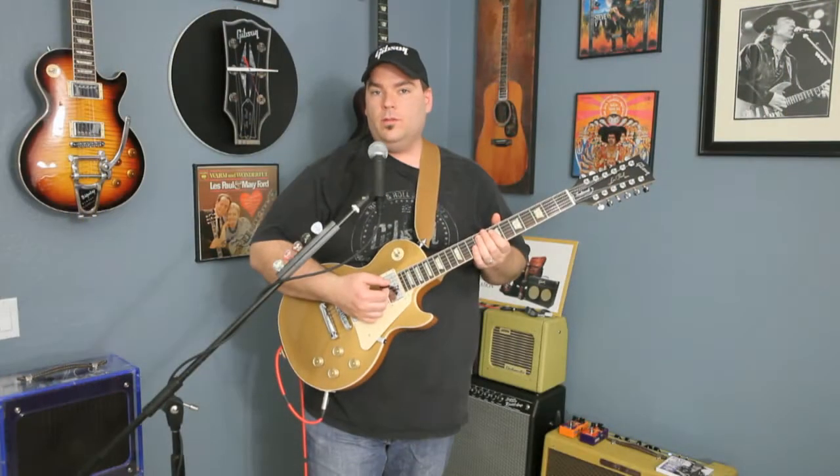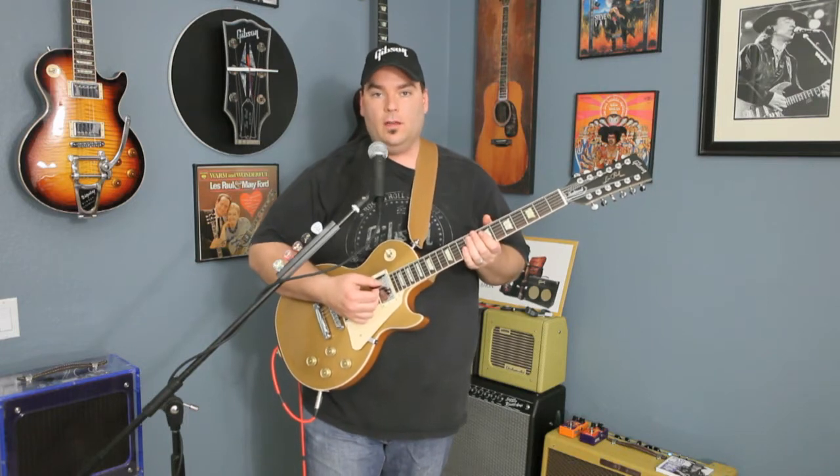First, let's take a look at the neck pickup. We'll be using a Boss 65 Fender Reverb to add a little reverb.